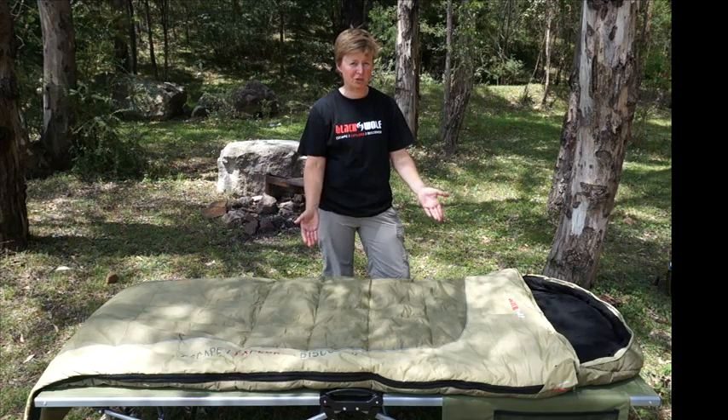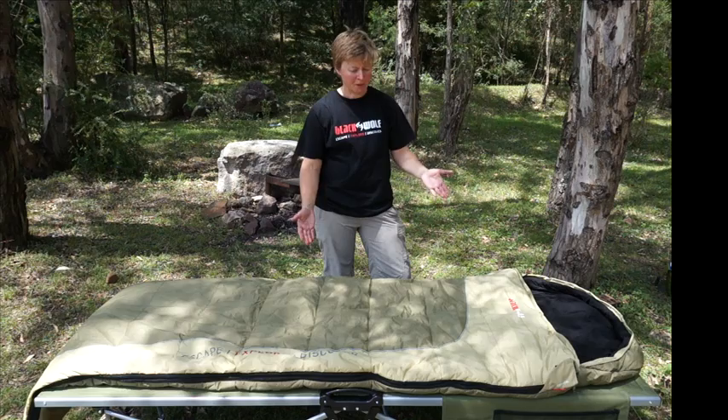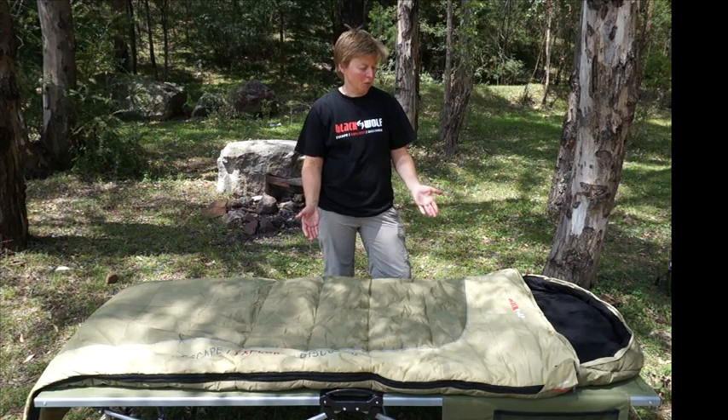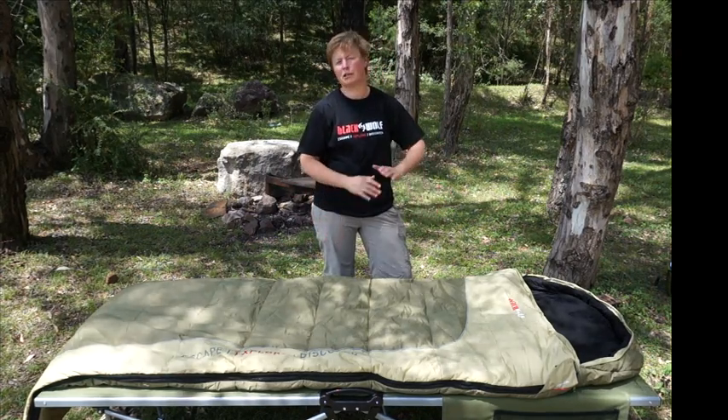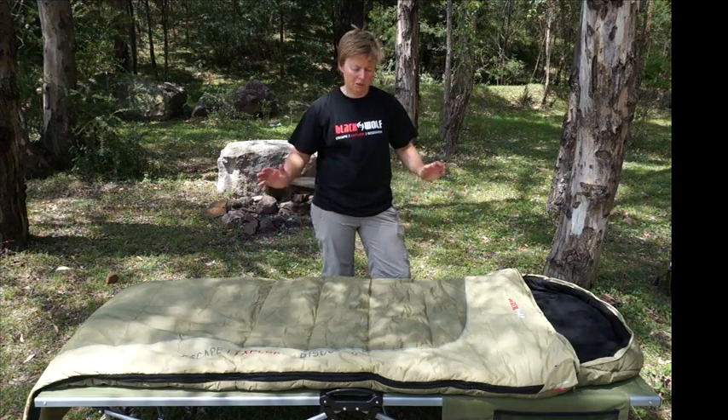Brand new for this season, this summer 2013-14, the Tuff All Season gives you a bag that you can use all year round. So for someone who's a serious camper and wants to invest in a good bag that you can just use all the time, this is the bag for you.